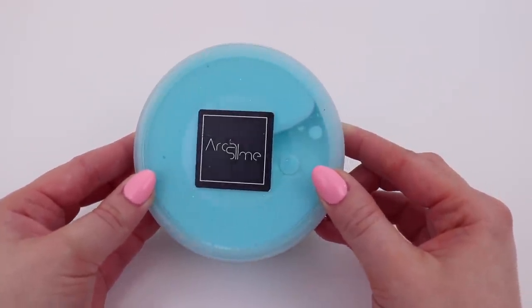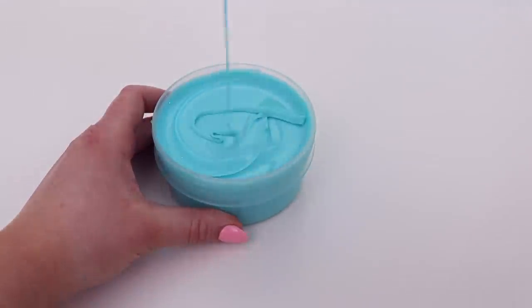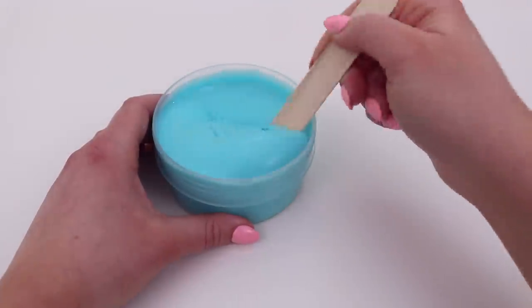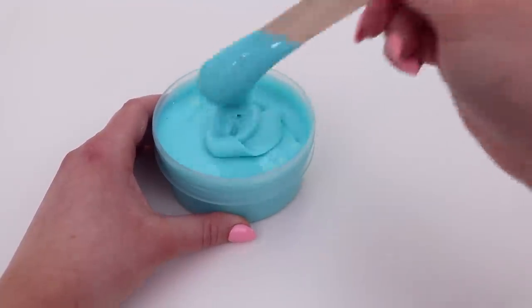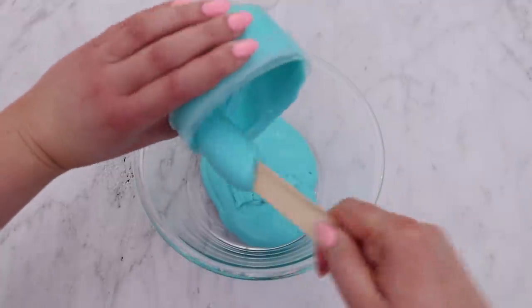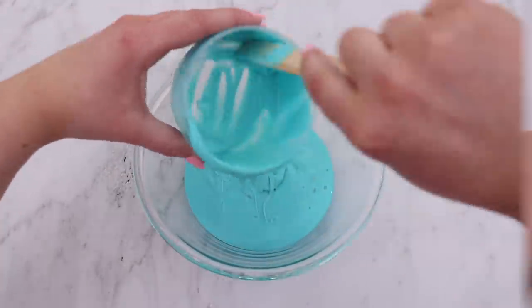Now for the blue slime, I decided to use this one from Archie Slime. I think it was a Tiffany and Co themed slime. As you can see, it's completely melted, so I was already really happy. These slimes are always the most easy to work with — it's so glossy and such a simple slime that I knew this was going to be one of the easier ones.